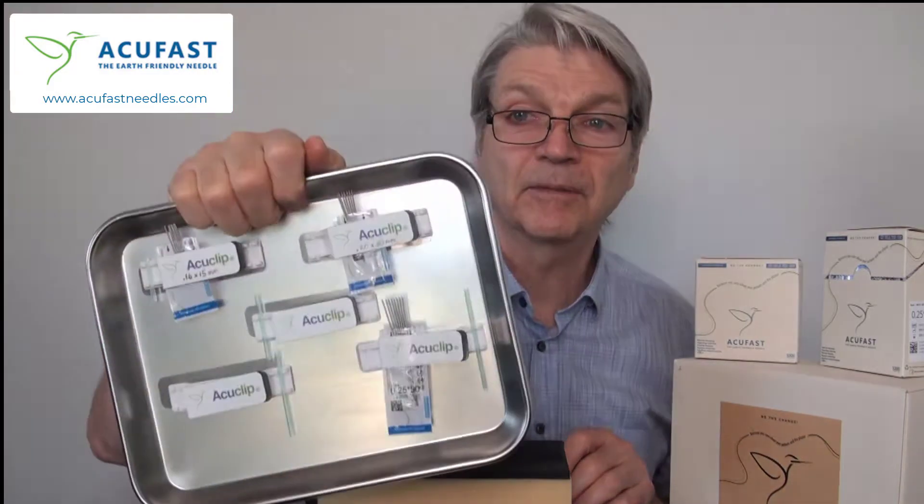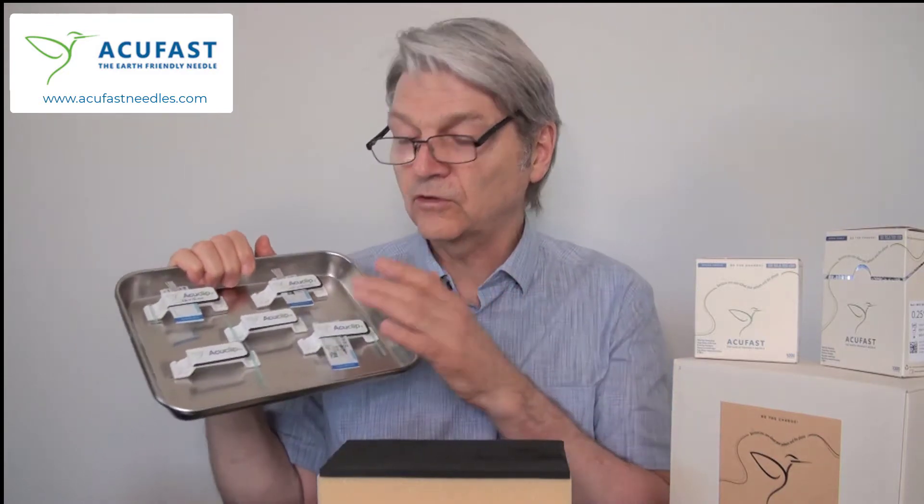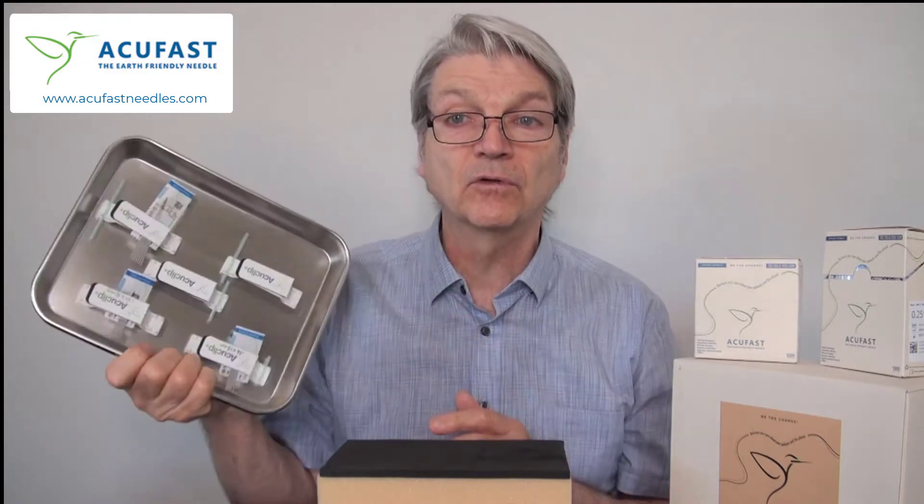There are a lot of great features about the AccuFast itself, along with the accessories we developed here at Eastern Currents to make working with multi-needle packaging very easy and simple. You can control your tubes, your needles, and your open packets very easily with no spillage.